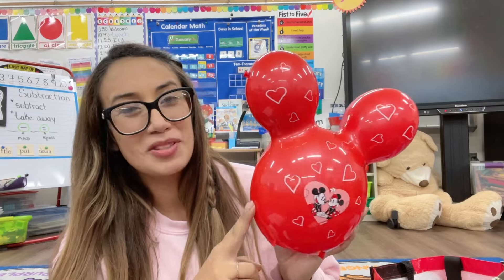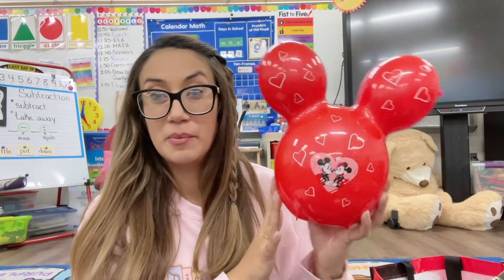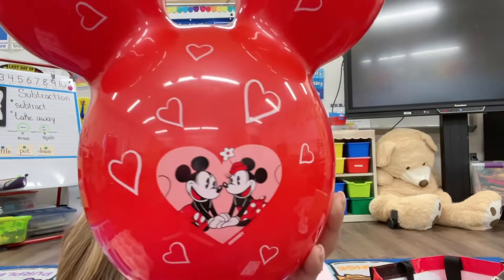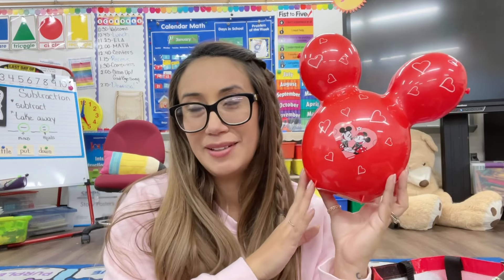The next item I got is this popcorn bucket. I got it from Sweethearts Knights last year and I decided to bring it here just to bring a little bit more of that Mickey and Minnie love. I actually have an idea what to do with my popcorn buckets because I do have a couple of them at home — they're just in boxes right now. I have a fun and cute idea that I will share with you guys on how to use your popcorn buckets in the classroom.